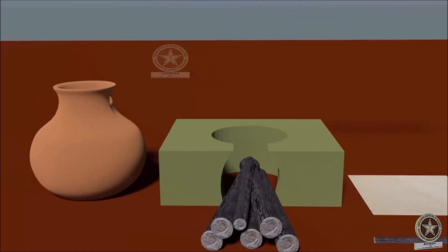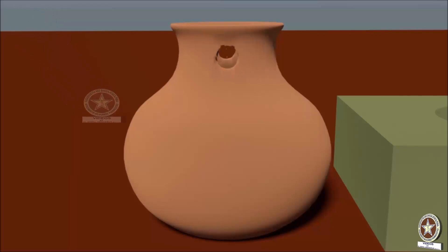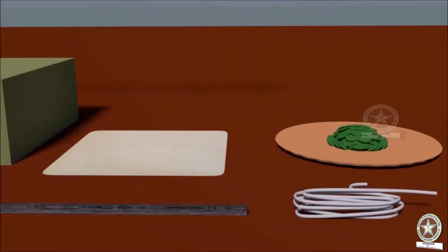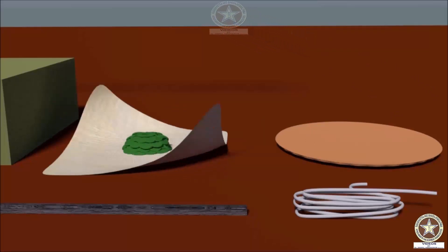To begin with the procedure, a bhanda or pot is taken and holes are made at the neck on either side. Next, the Shodhana Dravya — that is Kupilu here — is placed in the cloth and tied into a bundle or potali.